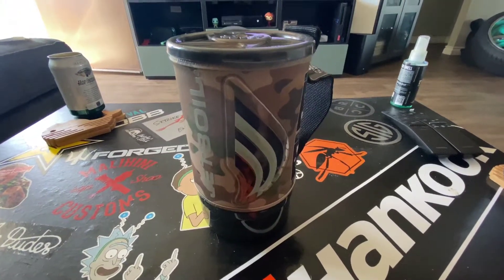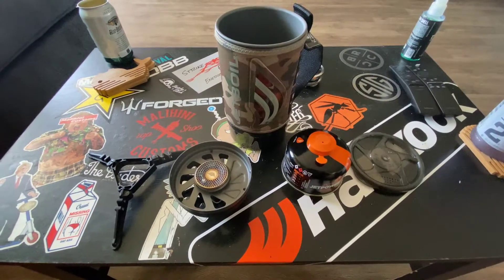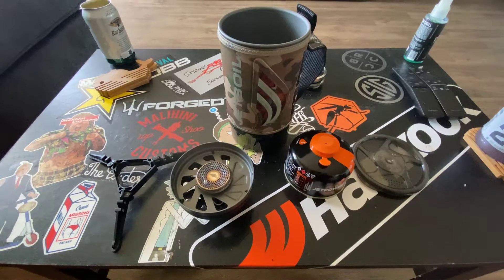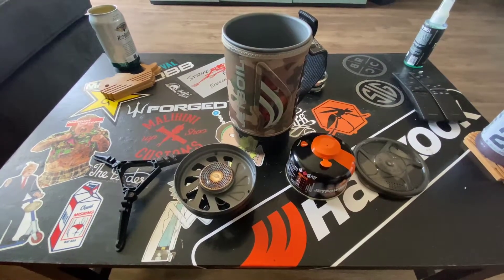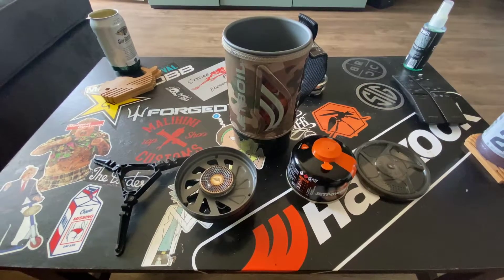Alright, so here we have my Jetboil. Your Jetboil has many, many different functionalities. Jetboil also has different ways of cooking different items. The base Jetboil setup is hands down the best thing you can use when trying to make food out and about while camping.